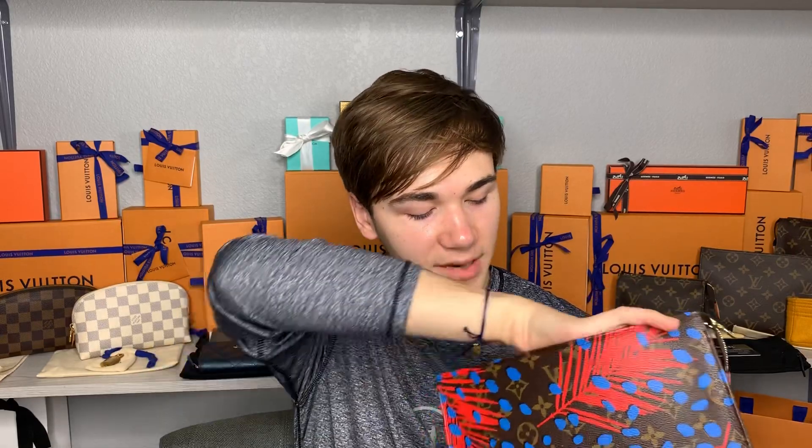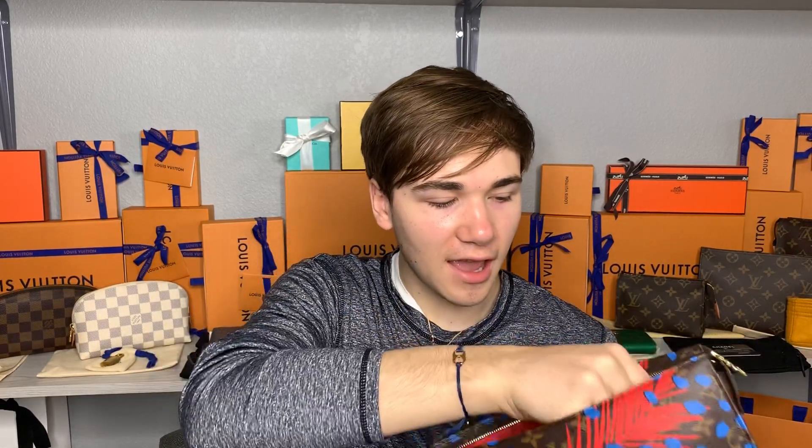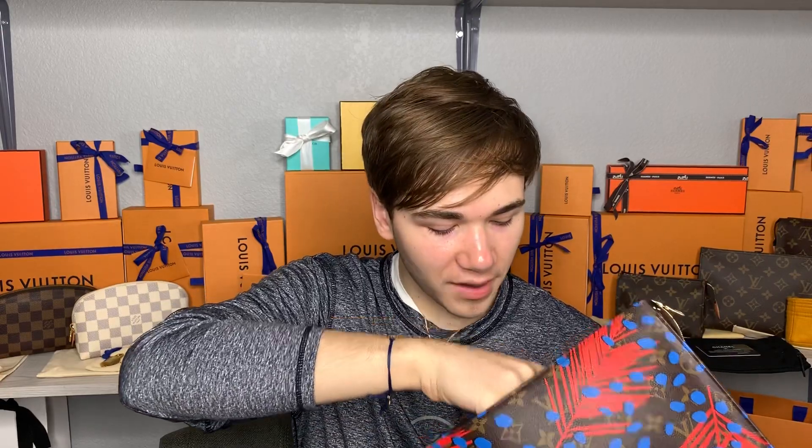I have some more pieces coming — one piece from the Virgil collection — and I will be unboxing that as soon as it comes in because I am super excited to see it. Let me know if you want to see any other videos, and thank you so much for watching. Bye bye!